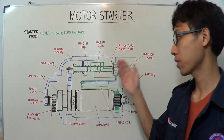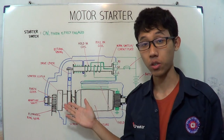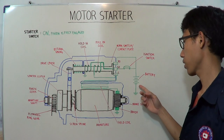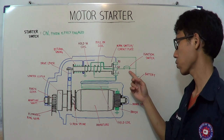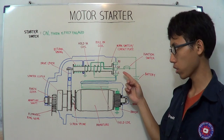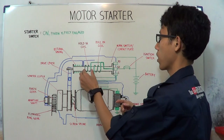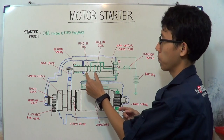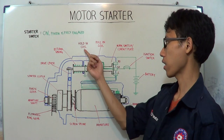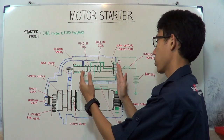The second step is when the starter switch is still on and the pinion gear is fully engaged with the flywheel ring gear. In this step, the electric current from the battery flows to the ignition switch, to terminal 50 of the magnetic switch, and then to the hold-in coil to the ground. The hold-in coil becomes an electromagnet and, as its name suggests, holds the plunger in its right position.